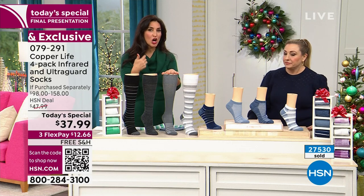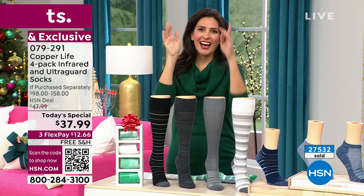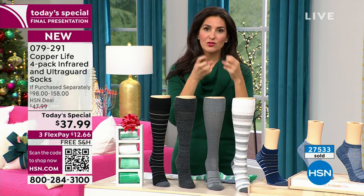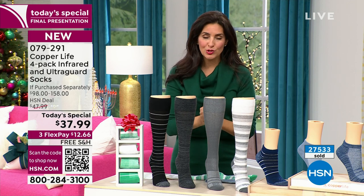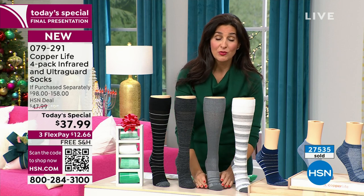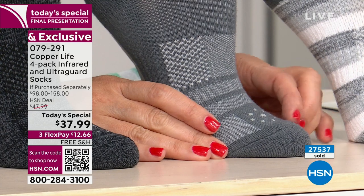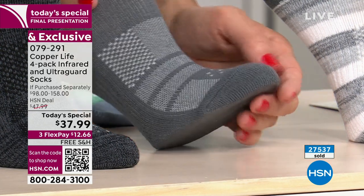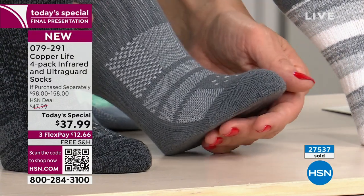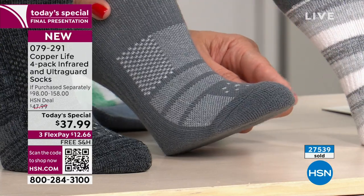I really want to give you a tour of the socks, because these are so much different than your average compression sock. Starting in the toe area: there's extra padding underneath the metatarsal pad — if you have burning in that area as you take steps, it's going to help relieve that. There is no compression in the toes because we do not want to give you squishy toes.